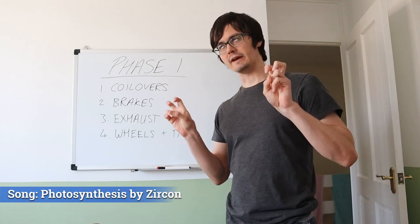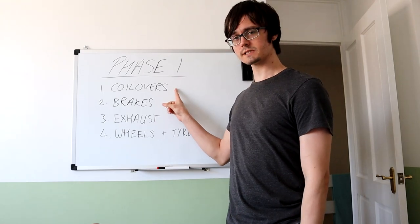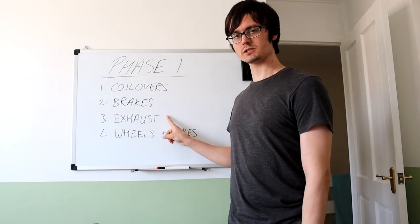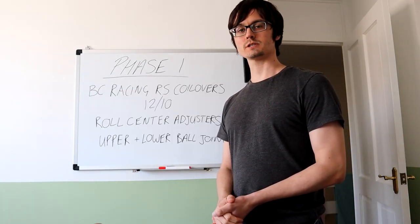So here's the plan for this car — this is just a basic overview of what I call Phase One. It's all the basic mods I'm going to do first: coilovers, then brakes, then exhaust, then finally wheels and tires. Let's break this down a little bit further.